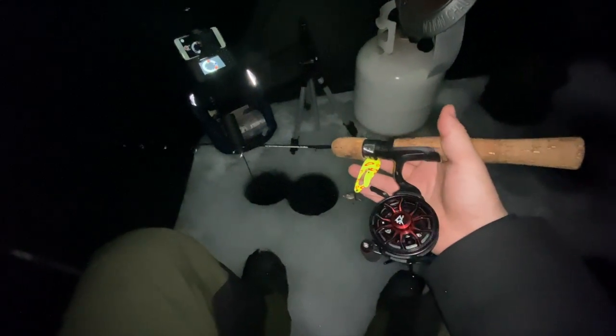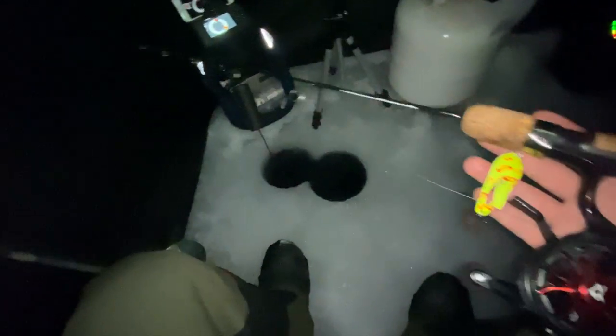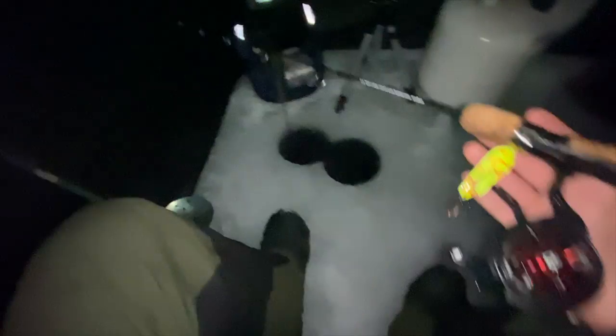Hey, what's going on guys? We're back today with another video. We're out here on the ice with a couple of my buddies. Got Theo here, and my buddy Noah over there in the hut.